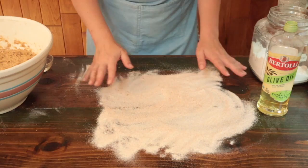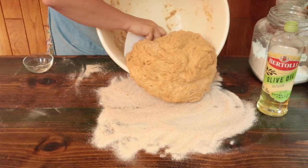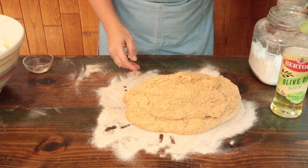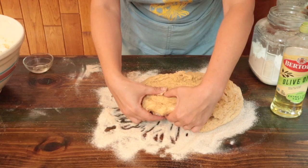Time to knead — this is the fun part. I oiled my work surface and sprinkled some of the remaining flour on it. We're going to scrape the dough out of the bowl onto our prepared surface. I'm using the table because that's a better height than the kitchen counter, giving me more leverage. I'm going to put a little bit of olive oil on my hands to keep the dough from sticking.